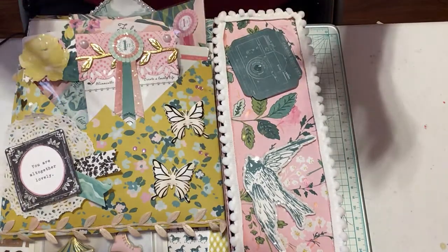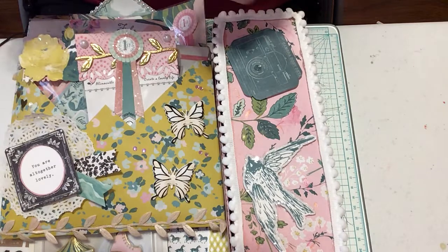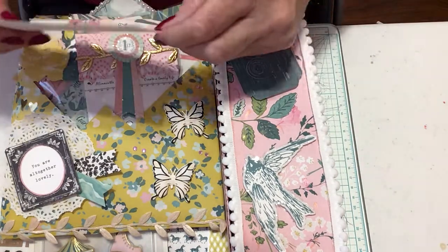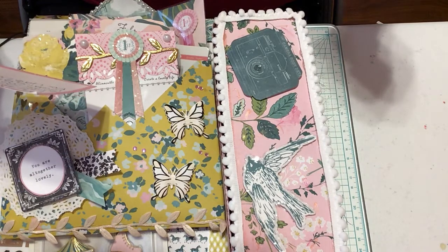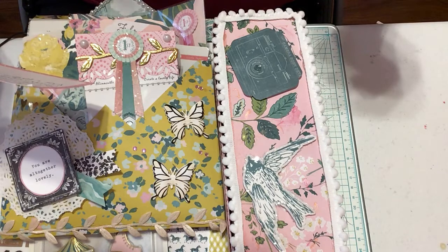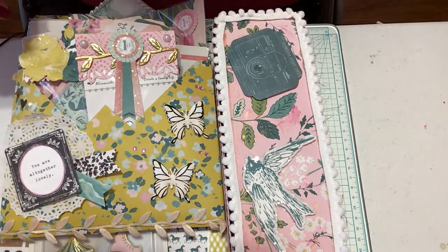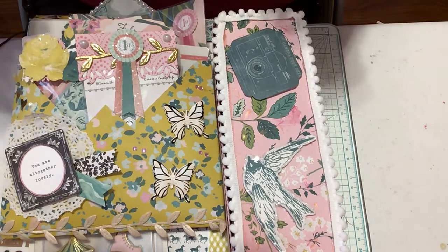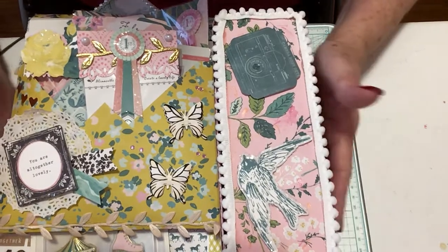First thing I want to do is read my card to you, because she brought me a really sweet card. It says: 'My precious Becky, thank you so much for swapping with me. I had a blast putting all this together for you. Love you bunches, God bless, Diane.' Love you bunches too, sweetie.